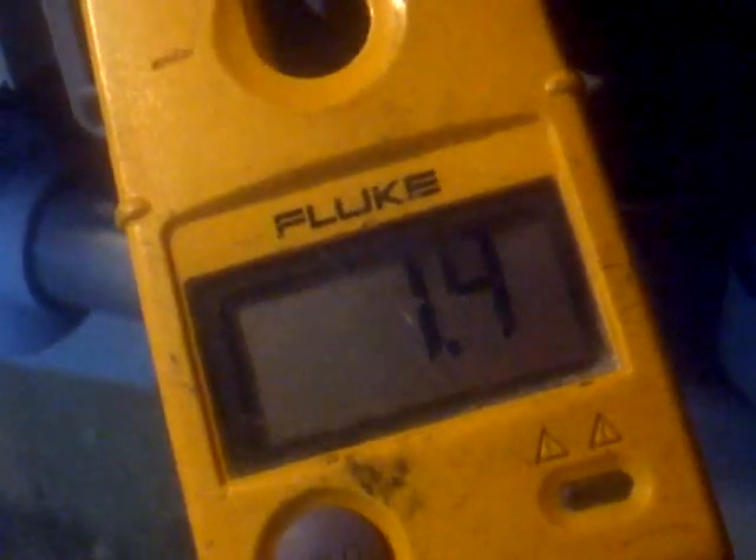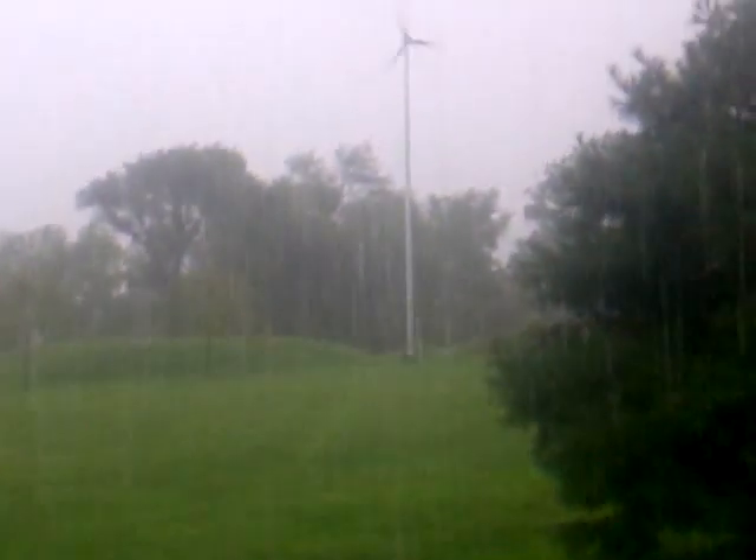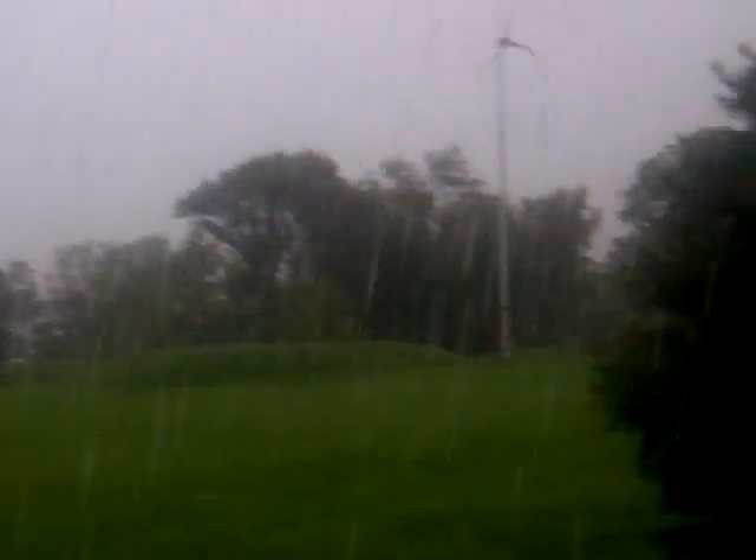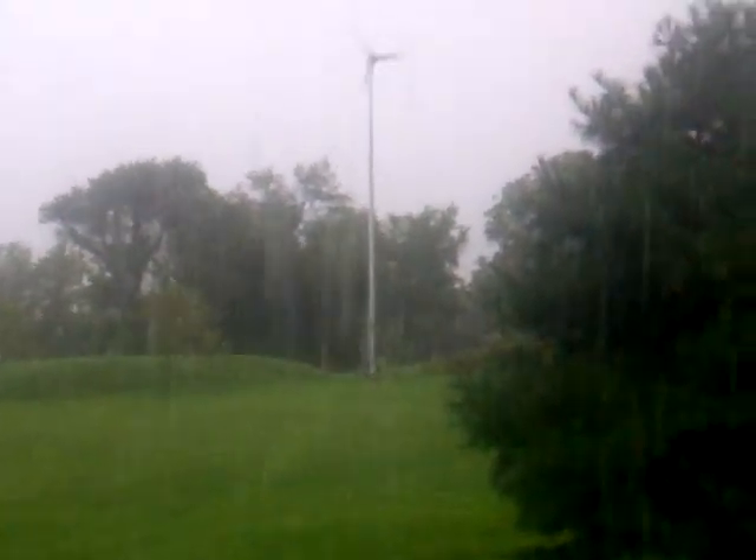It's blowing down now — it's pretty cool. That's why when the sun's not out, it still makes the energy with a wind turbine. All right guys, take care, thanks for watching.